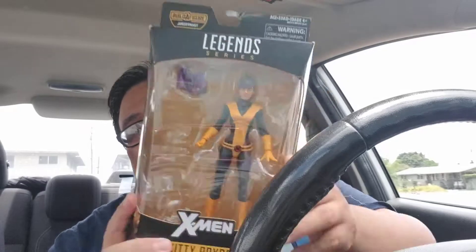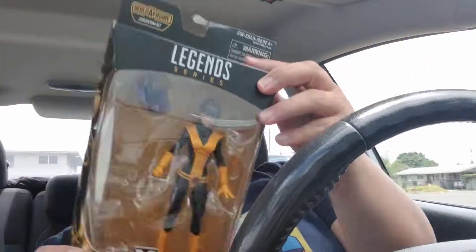I do have another action figure here for you. This one I kind of picked up off of Facebook, so it doesn't have the parts it needs to make the Juggernaut, but it is Miss Kitty Pryde. I believe this is Kitty Pryde when she was dating Star-Lord — she does have her little dragon with her.